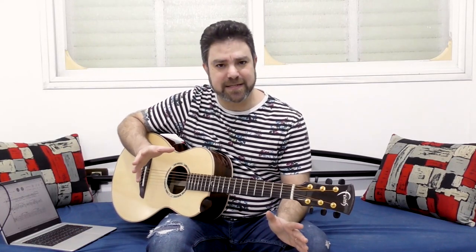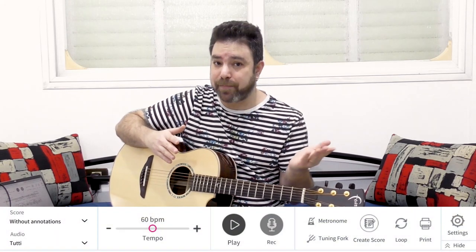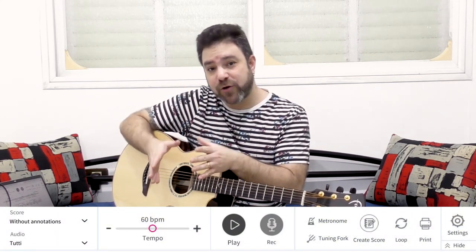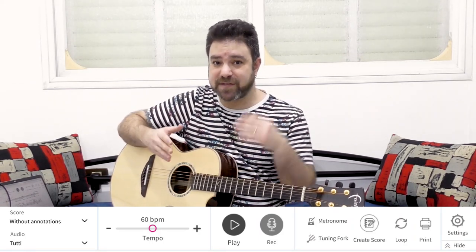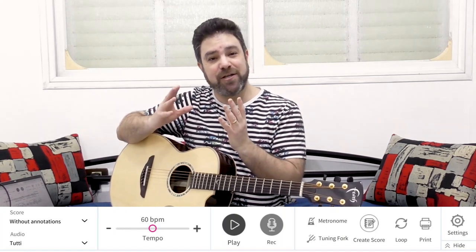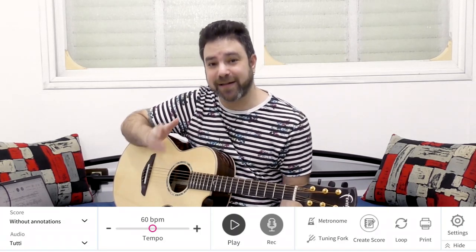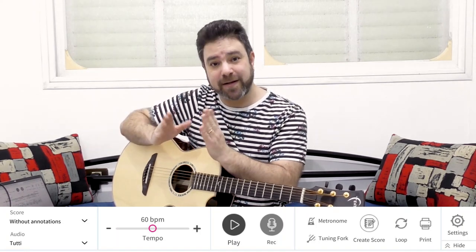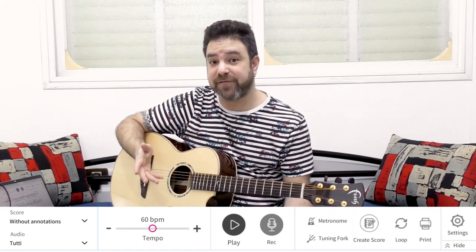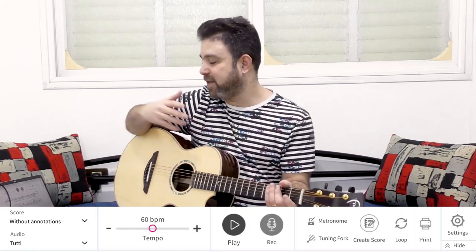I chose a few pieces to show you and just show you the ropes, because you can not only change the tempo, you can also record yourself playing while running the sheet music or the tab — so you can track your progress. You have a metronome, a tuning fork, and you can loop parts of the sheet music or the tab to practice a certain part you find difficult. So instead of just talking about it, let me show you.